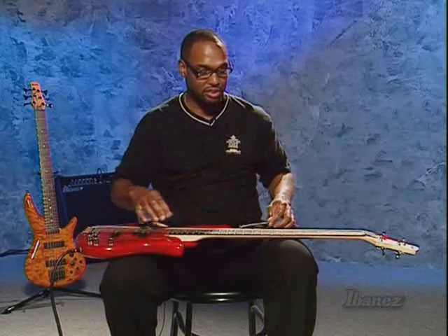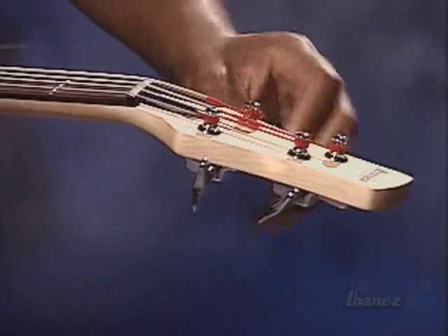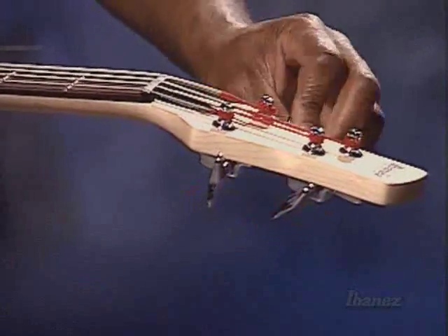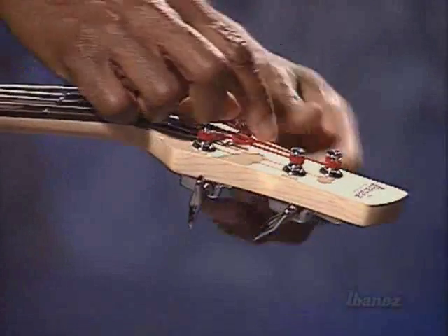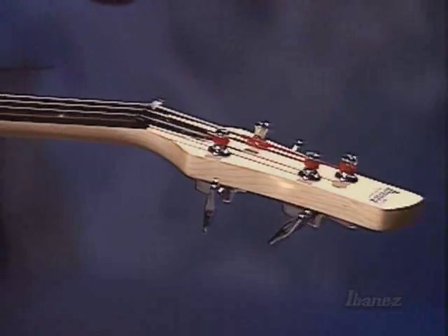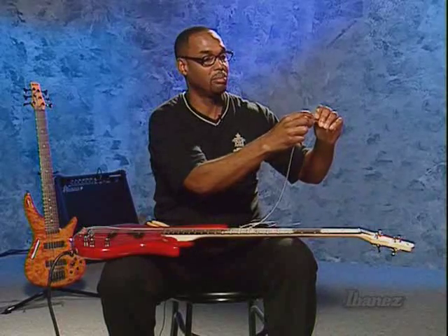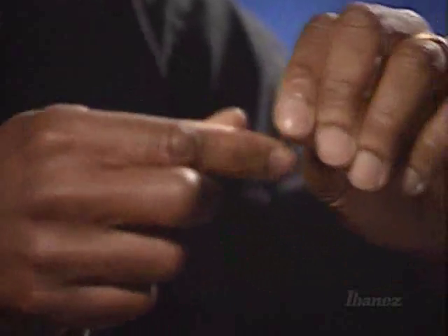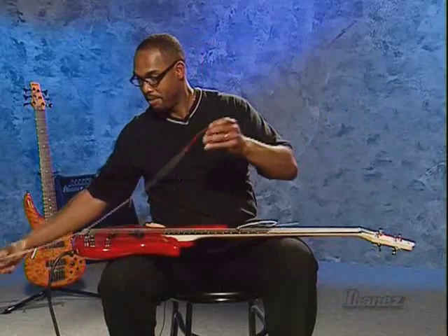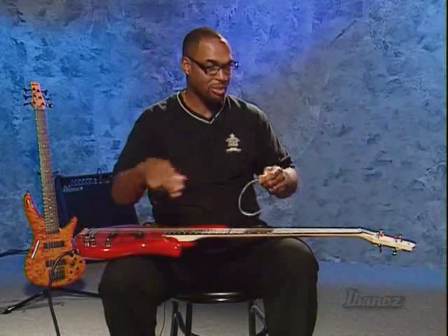The first thing you have to do is take off the old string — either it's broken or it's old, you have to take it off. You're going to unwind the tuning gear until the string becomes really, really loose and the windings become loose so that you can just pull the string off. Then, because these windings have to fit through a hole at the bottom of the bridge, you kind of have to straighten out the windings. Once that's straight, just pull the string on out of the bridge and get rid of it.